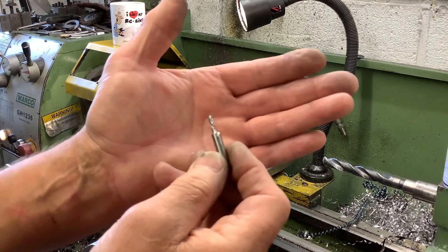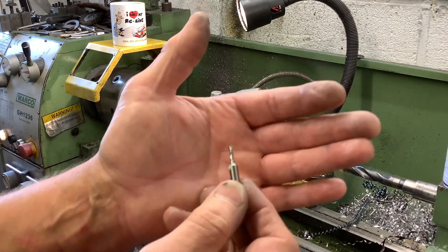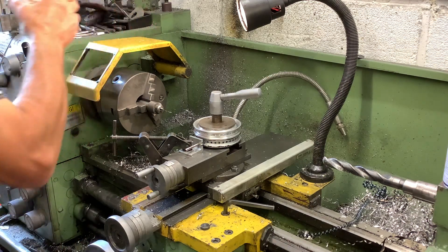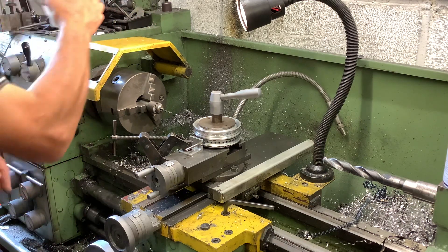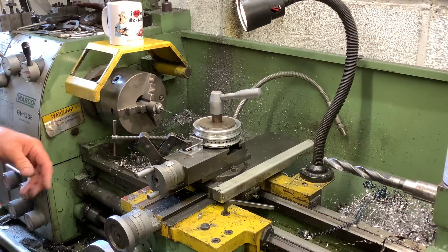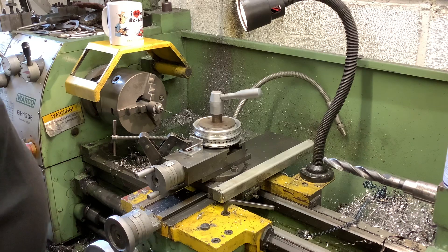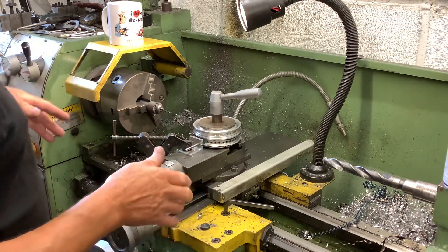I've got a little chuck in the lathe and I put the slot drill in that chuck and went around with that first, then with the 3.2mm drill because the holes in the plastic one are 3.2mm. It's my tea break - I've been working all morning on this and it took me a few hours last night to make the fixture.